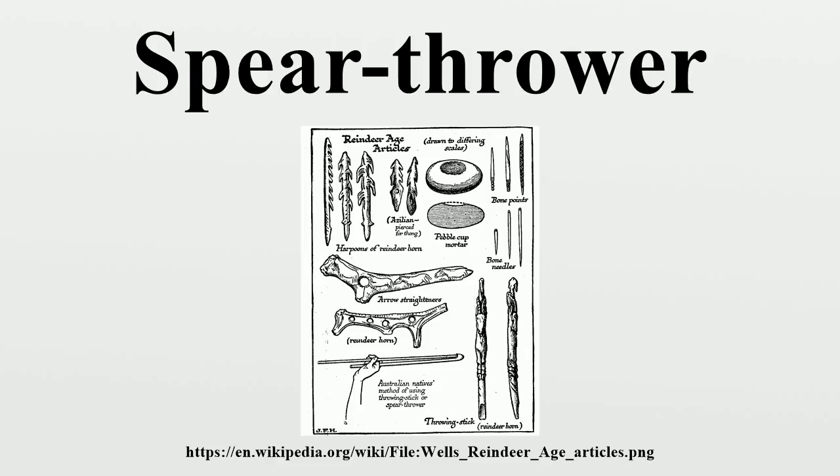Robert Berg's theory is that the banner stone was carried by hunters as a spindle weight to produce string from natural fibers gathered while hunting, for the purpose of tying on fletching and hafting stone or bone points.